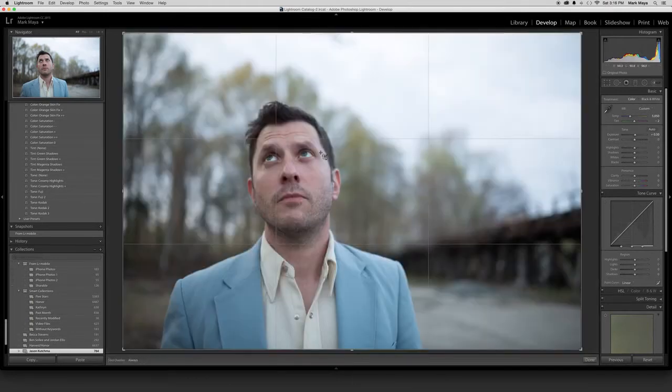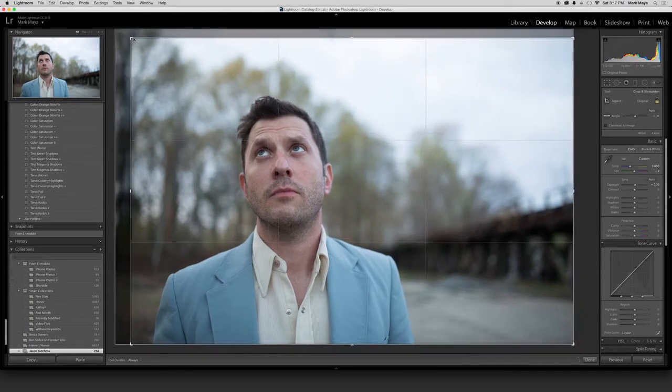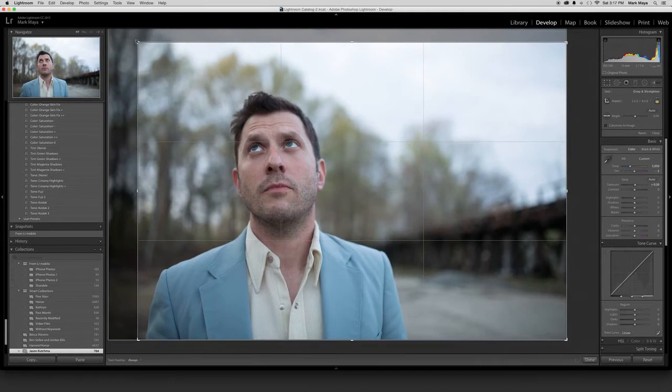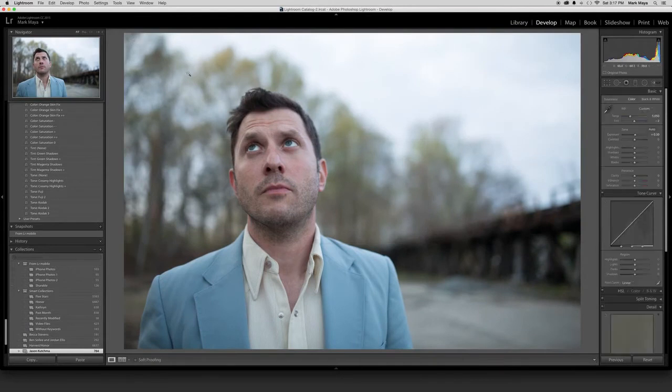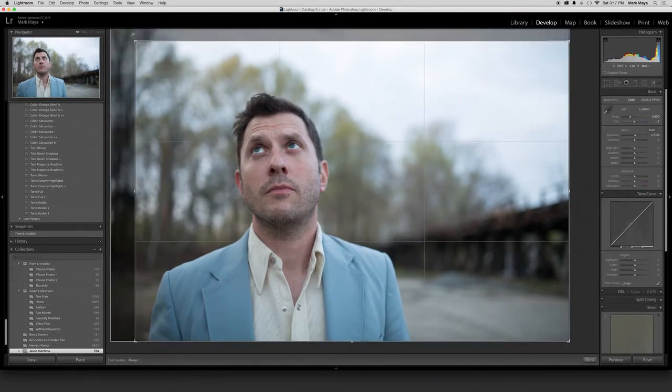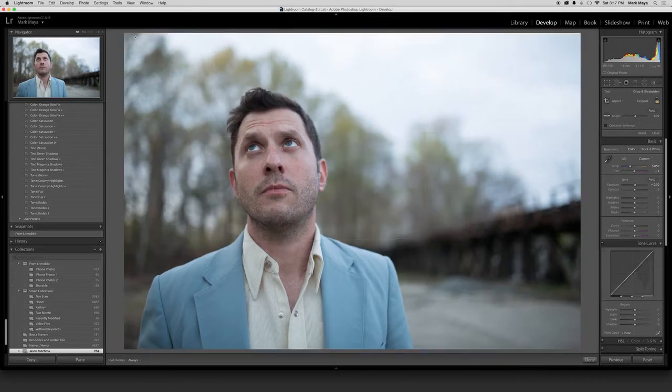Then I usually go to my cropping, rotation, and all. I'm going to straighten it out just a smidge — looks a little better.